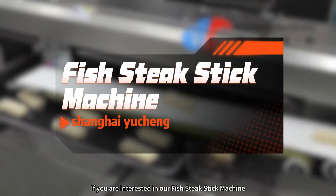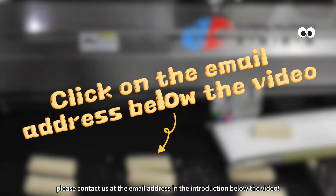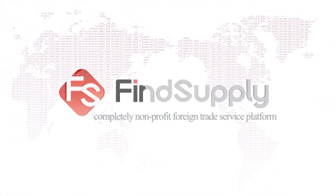If you are interested in our fish steak stick machine, please contact us at the email address in the introduction below the video. Find Supply is a completely non-profit foreign trade service platform.